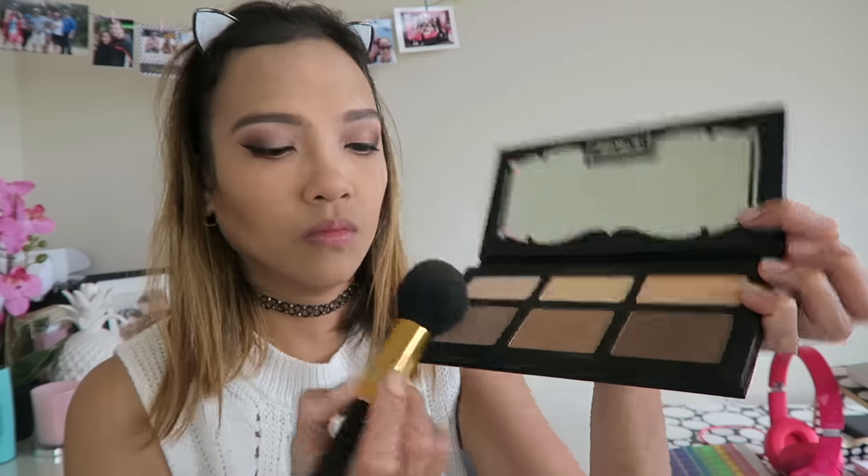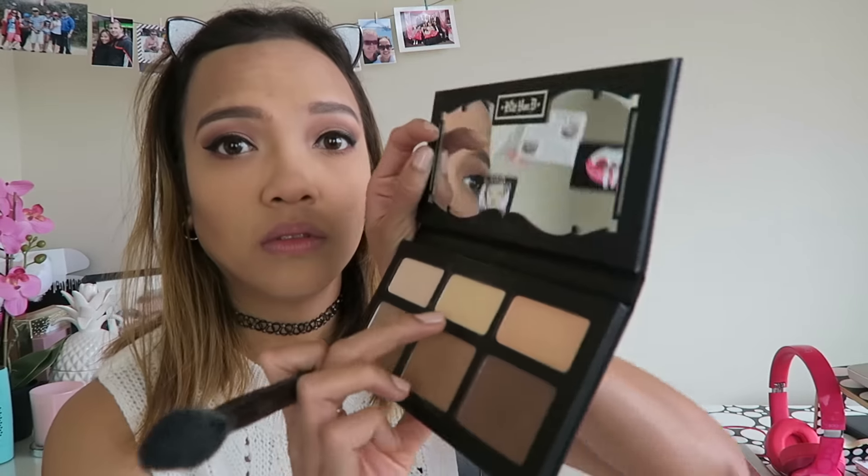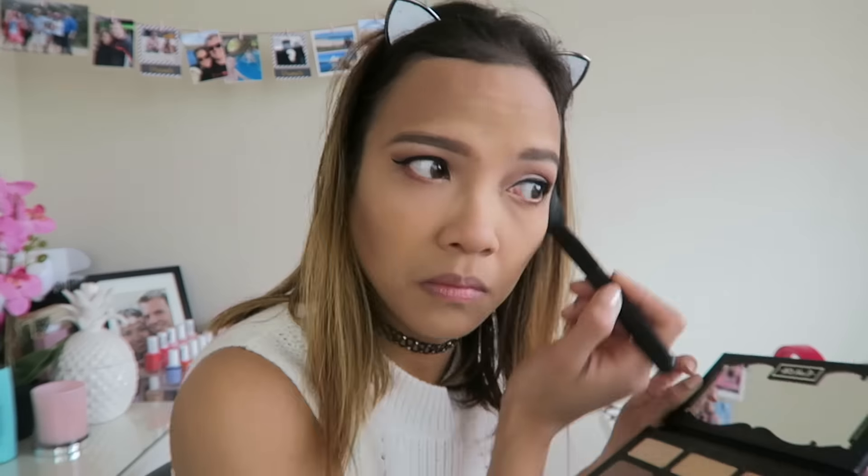So this is my Kat Von D contouring palette — this is what I'm using today to contour. That's how I contour. I wish it was that fast! And the lighter shade to bronze my face. I think it took me about 20 minutes to blend this, guys. Then I used the banana shade for under my eyes. And yes, I'm using the Milani blush for my blush today — I really love this because it's super natural looking, not super pink.